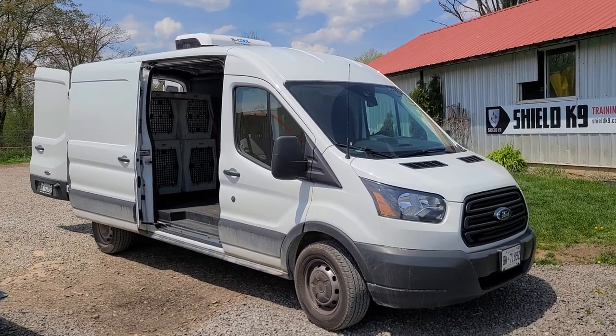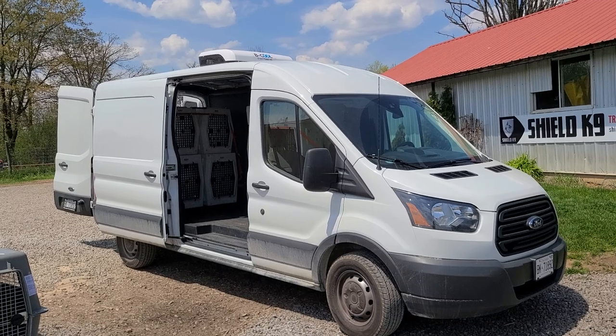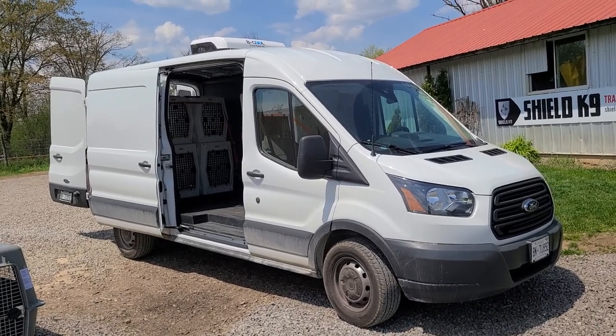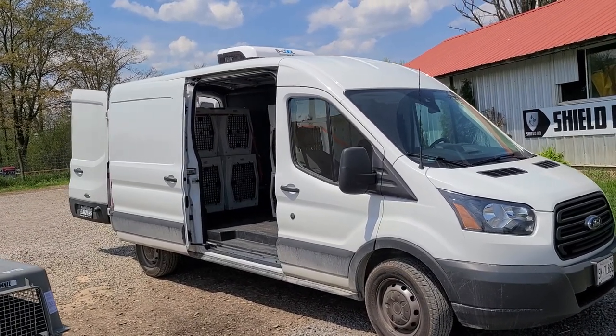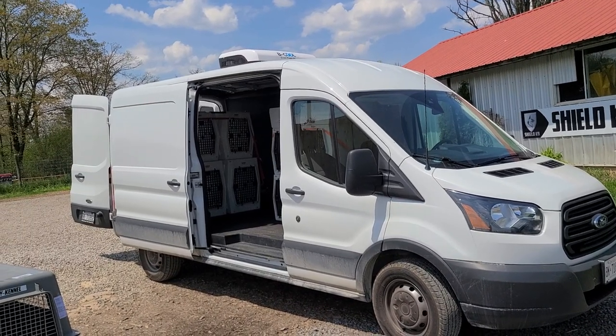Hey guys, Hazard here at Shield K9. I'm going to show you guys today our new dog transport van — well, new-ish. We've had it for about a month. It's really awesome. I really like using this compared to our old setup. Our old setup was actually a four-dog WT Metal dog trailer.